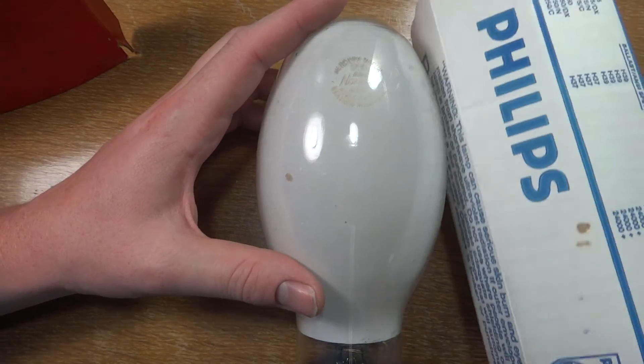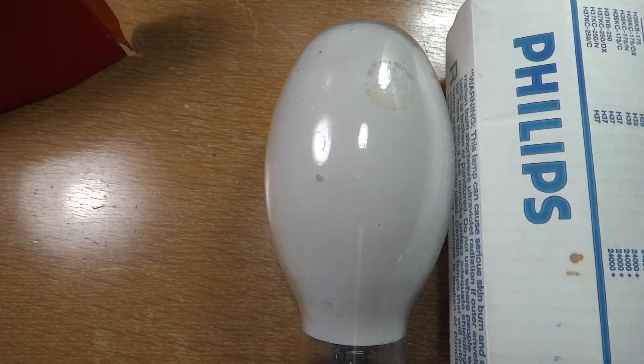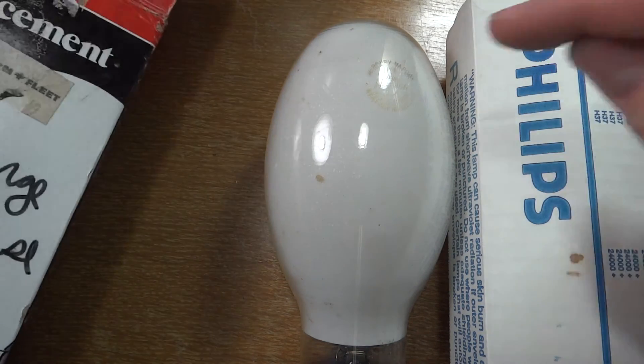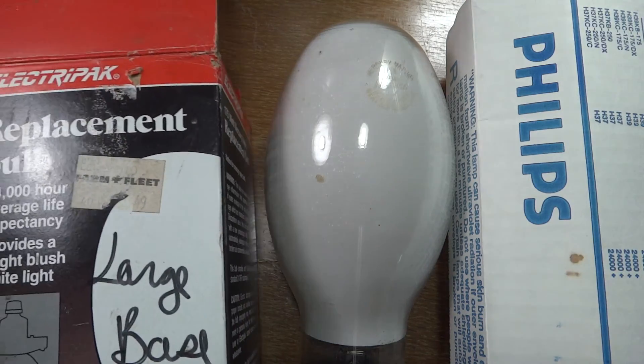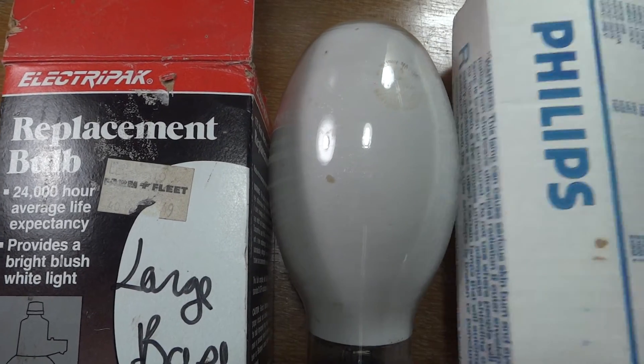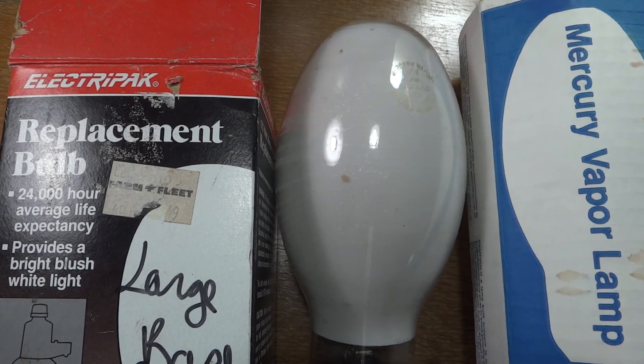So I hope you enjoyed this video of my Philips Neuralco — as Philips is Neuralco, and Neuralco is Philips — ElectraPak, all these different names, Mercury Vapor Bulb. Please comment and subscribe, and thank you very much for watching.